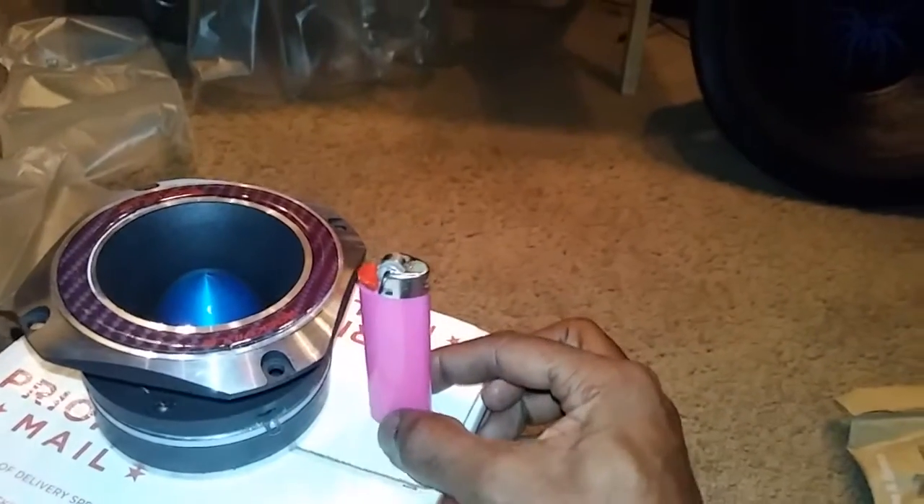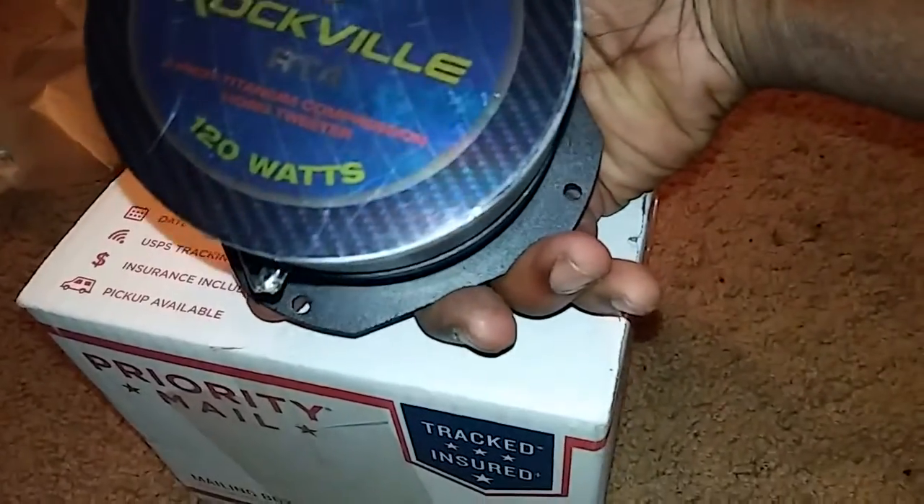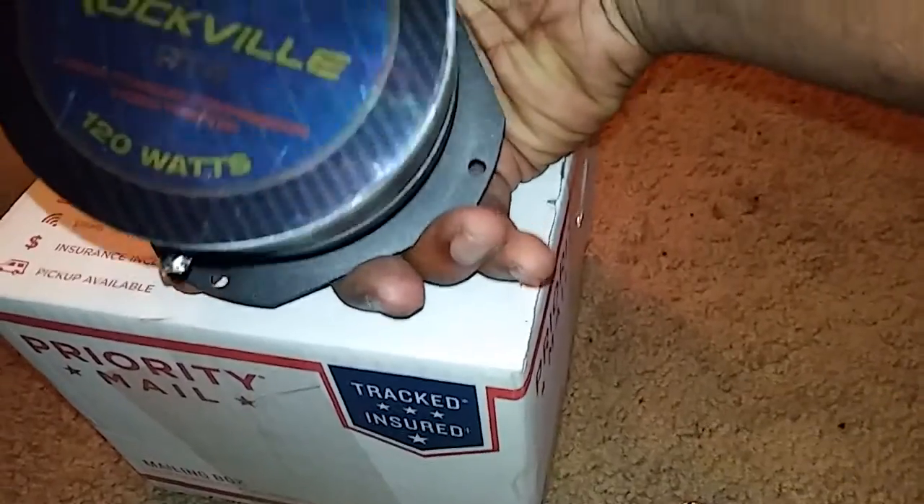Let me find something just to give you scale. Here's a big lighter — I'll set that lighter right next to this tweeter. I mean, damn, dude. 120 watts, a two-inch titanium compression horn tweeter. This is Mr. Not Playing No Games, and I ain't bullshitting — I got four of them. You see the other three. I was going to put two in each door, but I don't even think that's going to be called for, man.